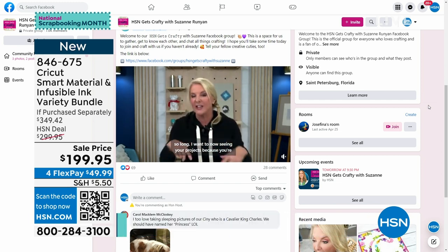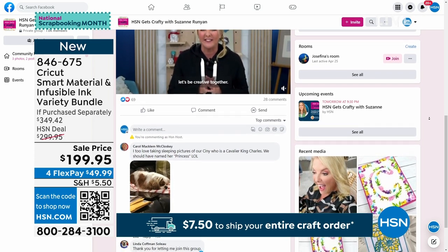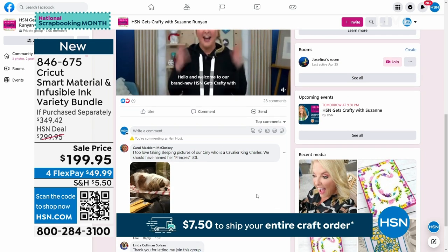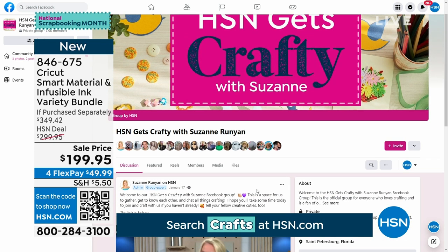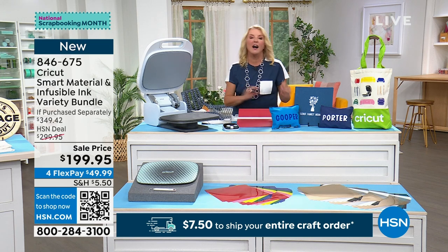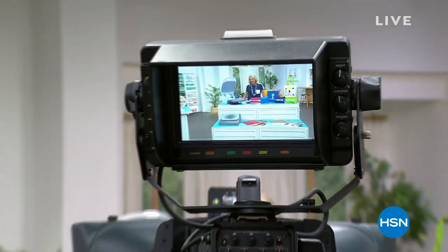Also, every Tuesday night we have a Facebook Live show called HSN Gets Crafty with Suzanne. We have a Facebook group and within a couple of months we now have 7,000 group members. I can see what you're doing — you get to show me your projects and we have a ball. Please join us, and join me tonight for our Facebook Live show at 9:30 East Coast time. Coming up next, I'm going to show you the machine I love more than anything else in my crafting world — it is from Cricut and it is coming up next.